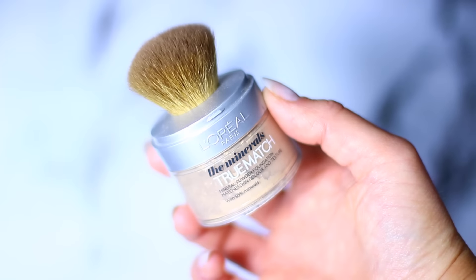Then I went in with my concealer — I pretty much do the same routine, just concealer and then foundation. I went in with my healthy mix foundation and my F20, which I showed you guys on Monday. Unfortunately my foundation kind of separated on my nose, which happened because my moisturizer was too damp when I applied my foundation.